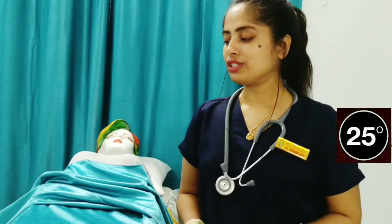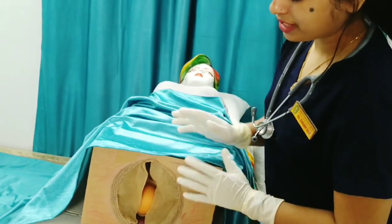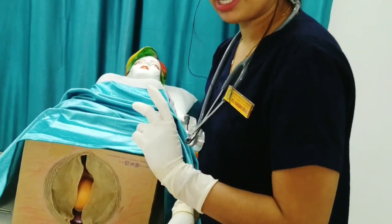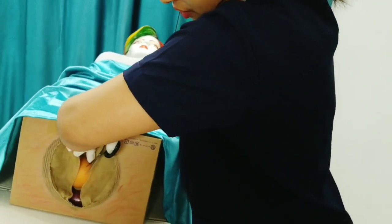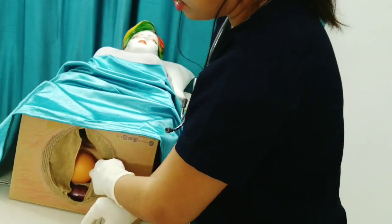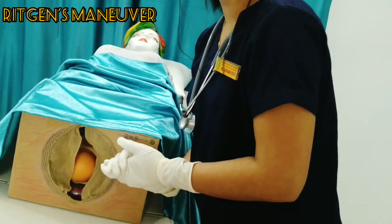In some cases vaginal delivery is kind of difficult, so it's good to go with the episiotomy, but only when the fetal head is visible in the diameter of 3 to 4 centimeters — this is the favorable condition for episiotomy. To perform episiotomy, firstly we have to insert two fingers between the perineum and the fetal head and run our scissor downwards, away from the rectum, vertically and laterally.